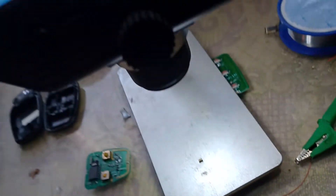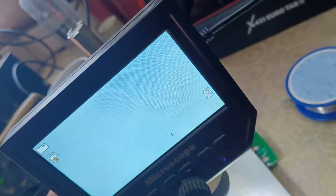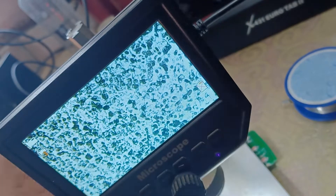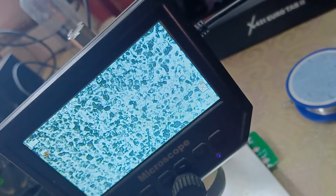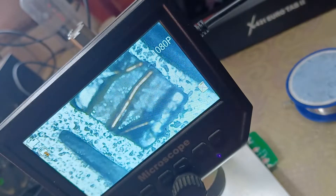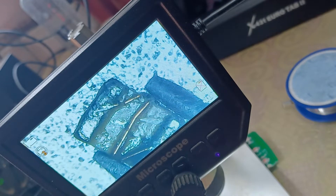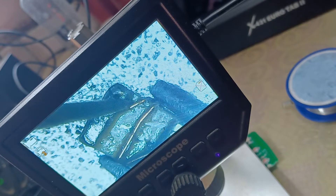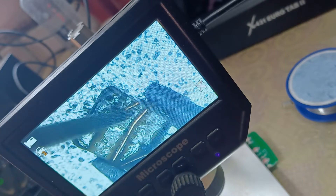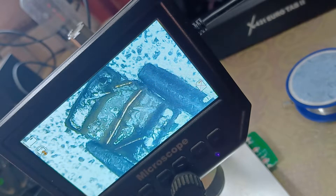I checked the coil with the help of this electronic microscope, and look what I found — the wire is interrupted because I found water inside and the wire is oxidized. So I think I need to rewire this coil.